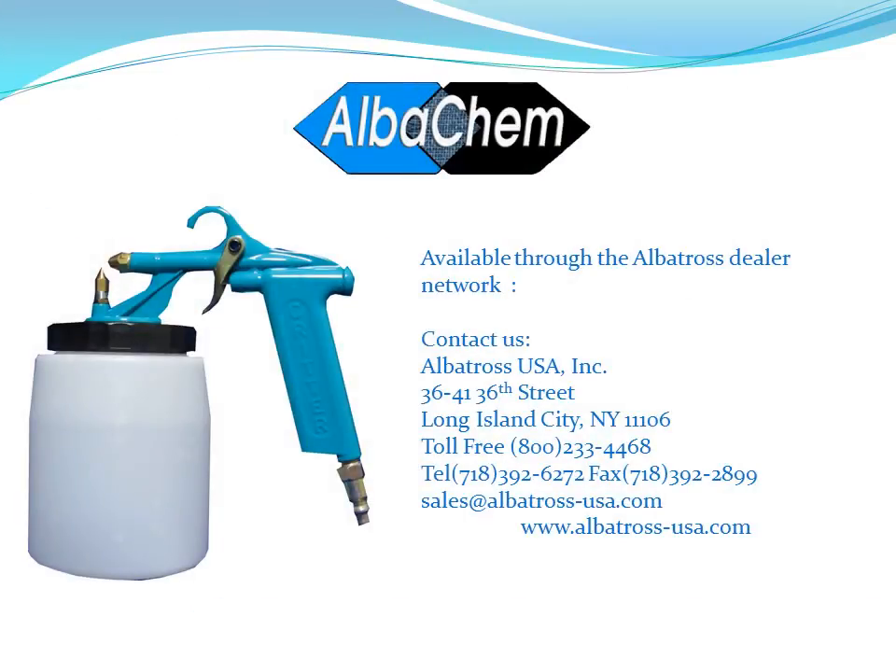Well, that does it for this video. The AlbaGrip gun can be purchased through our Albatross dealer network. You can call us at 800-233-4468 or visit us on our website at albatross-usa.com to find the dealer nearest you. Thank you.